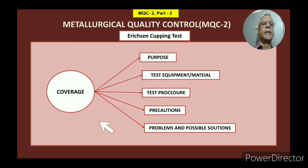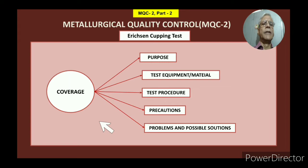Now, what is this video content? The coverage of this video will be: first, the purpose of testing; then, test equipment and what equipment is used; then, test procedure; precautions during testing — what precautions you should take; and problems and possible solutions.